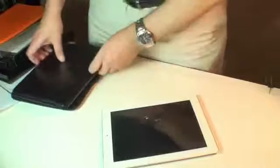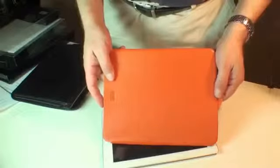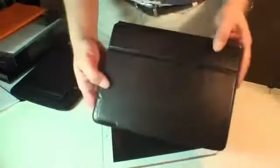You want something a little more elaborate? Oh, by the way, the Ultra-Slim does retail for $59.99. If you want something a little more elaborate, for $79.99, we have the Florence.